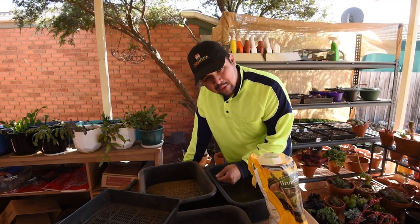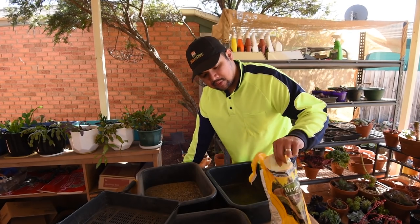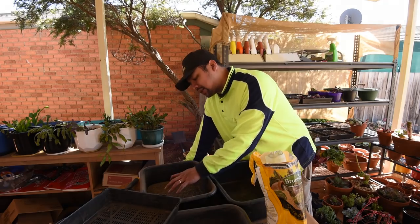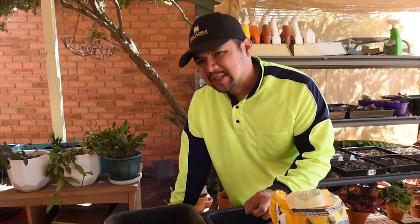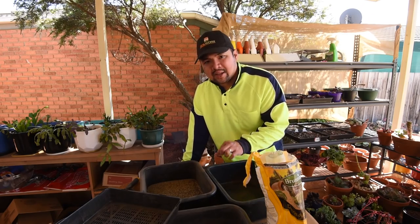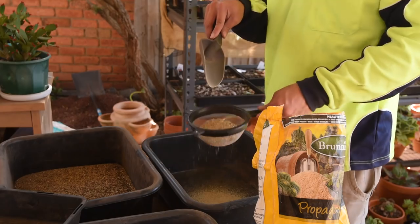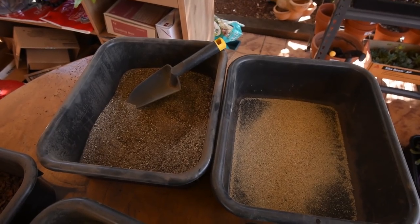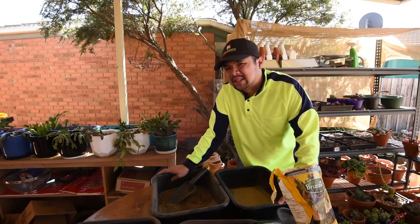As a final step to my seed propagation mix, I'm going to prepare a few scoops of really fine sand. It will not go into the existing mix — it's just merely a topping, a top dressing for the soil, because fine sand would be very easy for Echeveria seeds to push out, and I'm going to apply just a thin layer of it. With my seed growing mix ready, I can now move on to the next step which is to prepare my seed greenhouses.